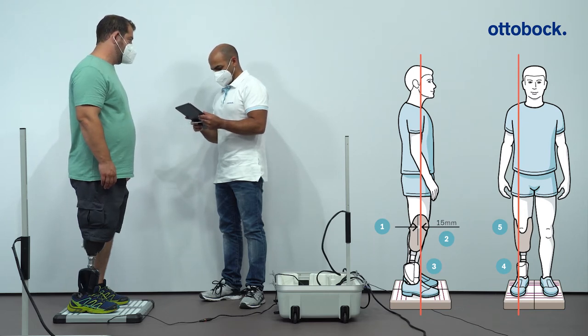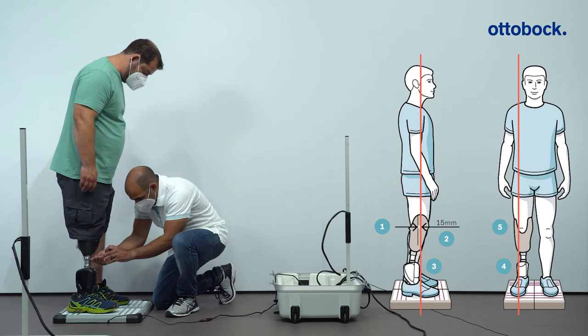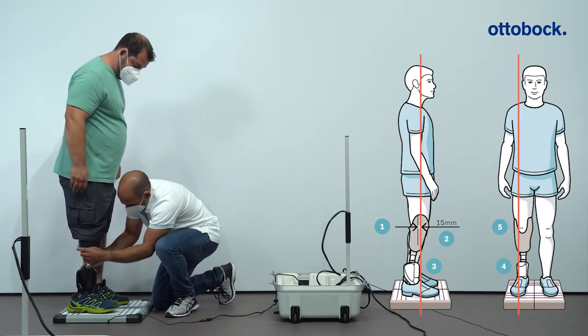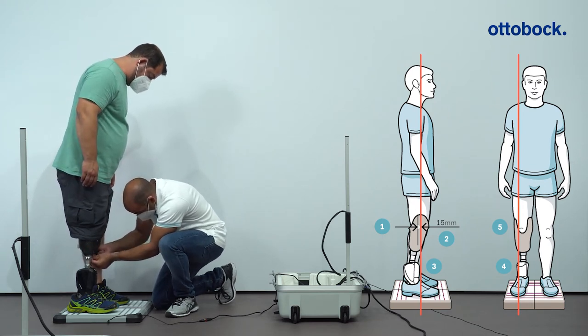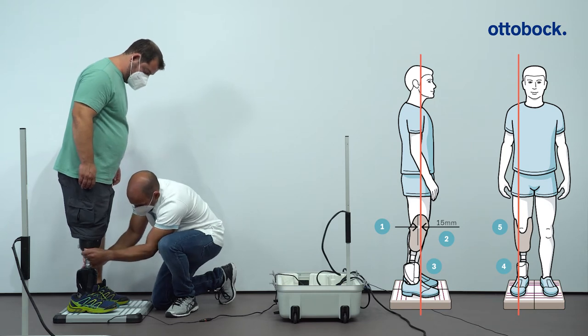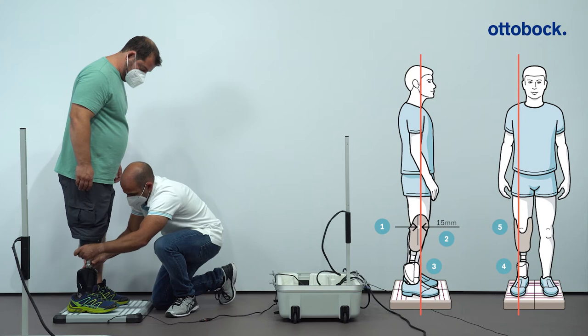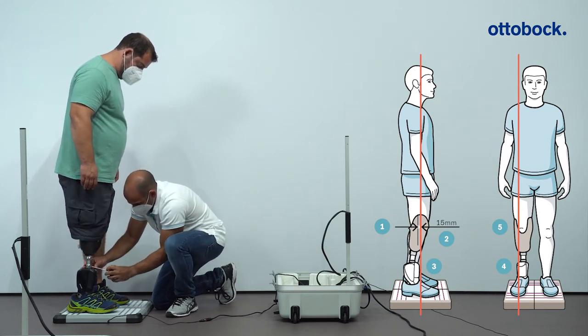Then make a second mark 15 millimeters anterior to the pivot point on the socket. Adjust the plantar flexion position of the prosthetic foot to ensure that the load line runs along the second anterior mark. Then move and/or pronate or supinate the prosthetic foot in a medial-lateral direction to ensure that the load line runs through the center of the prosthetic foot 50 millimeters in front of the foot adapter.